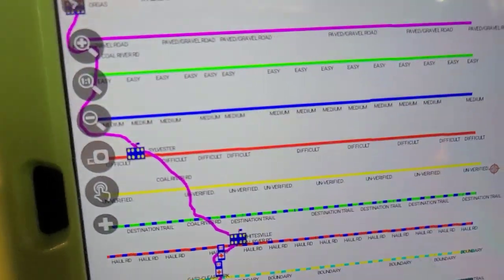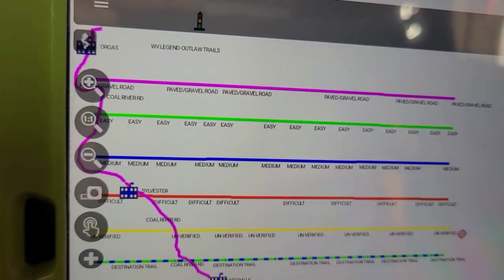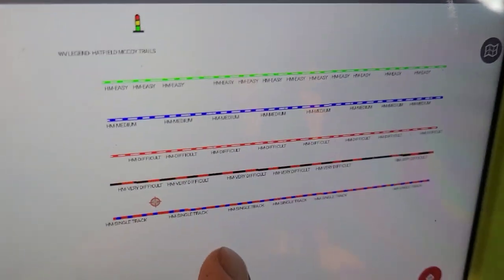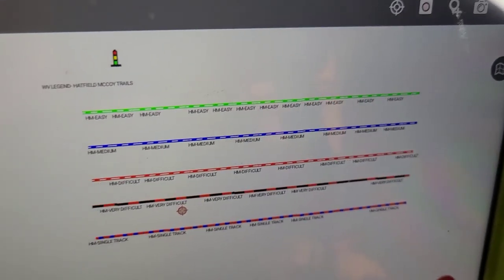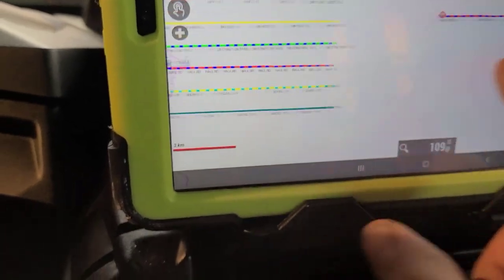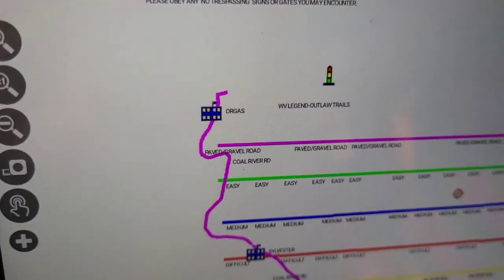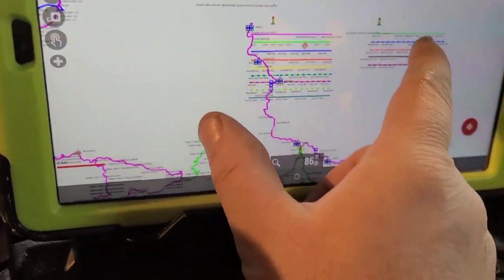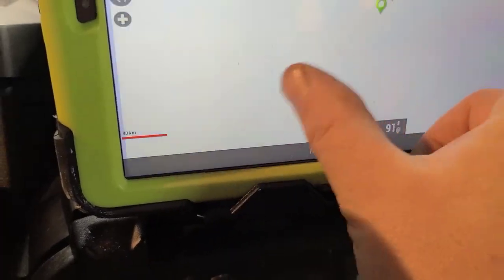But this is pretty sweet because your legend has all this — I mean it tells you exactly what everything is: hard, easy, everything, roads, Outlaw Trails. I've never been down there yet but I'm excited to go. End of May we're hitting it.